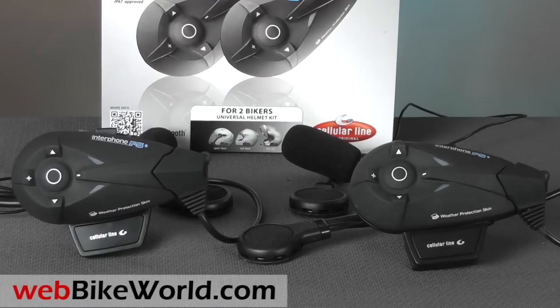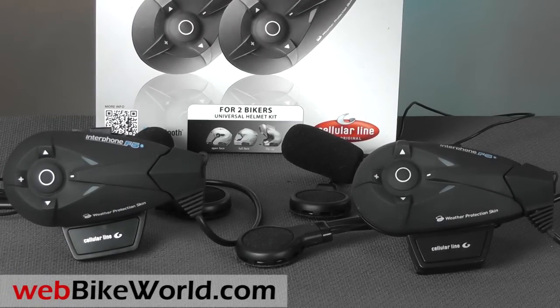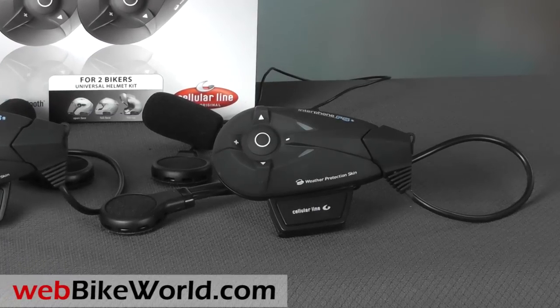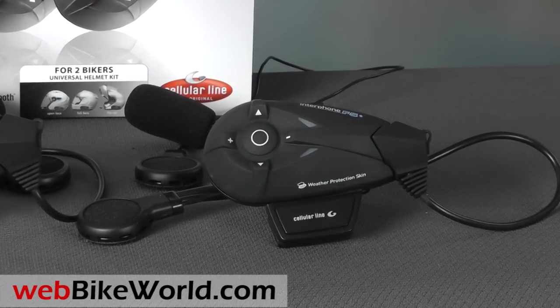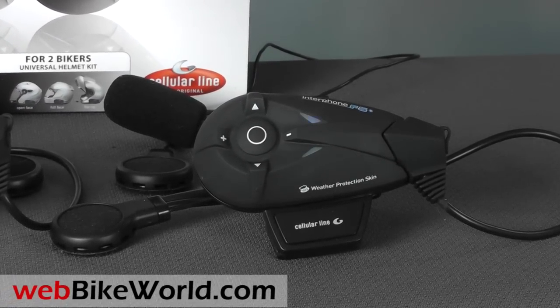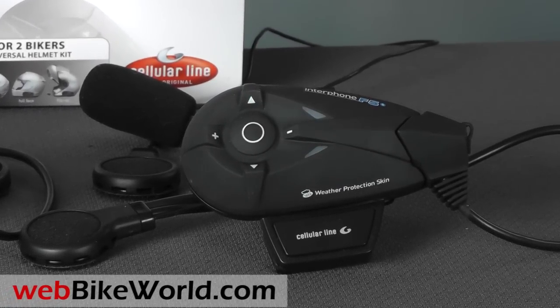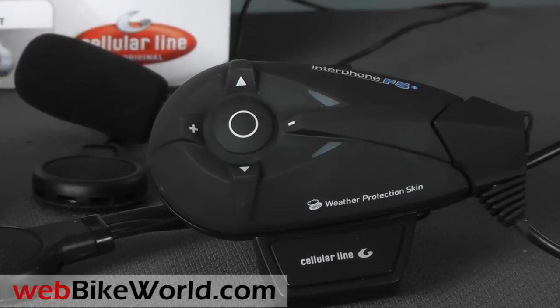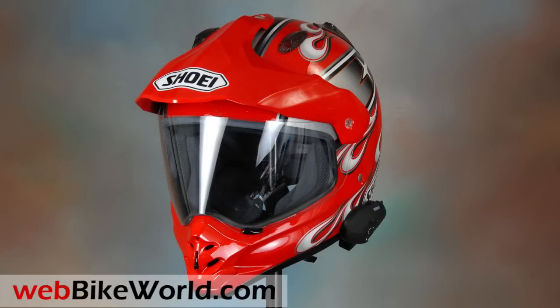The Interphone F5 was released at the ICMA show in Milan in November of 2011 and it was described in our live ICMA coverage. We've been using a pair of F5s for the last couple of months and we have a two-part review on WebBikeWorld.com. Part 1 describes the features and our experience with the intercom function, Bluetooth connectivity, and the built-in FM radio functions of the F5.